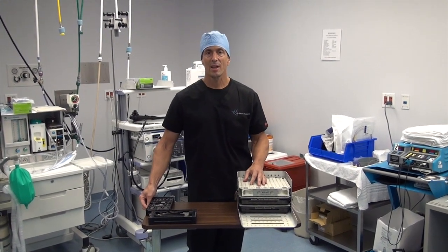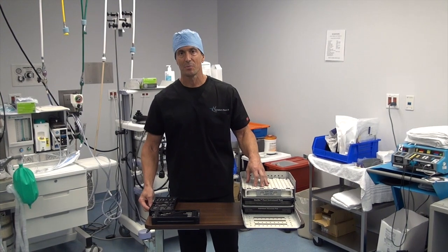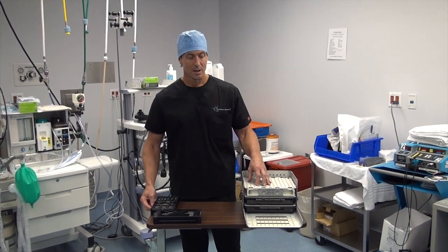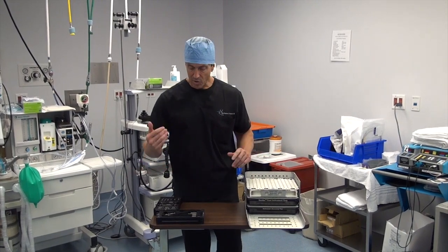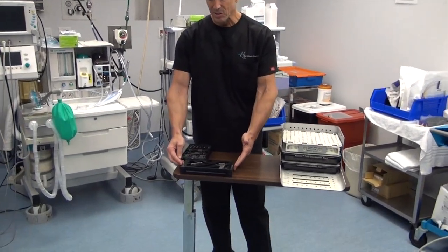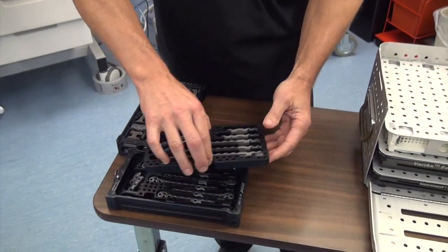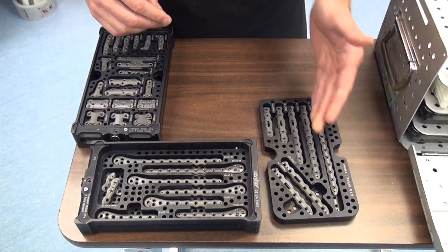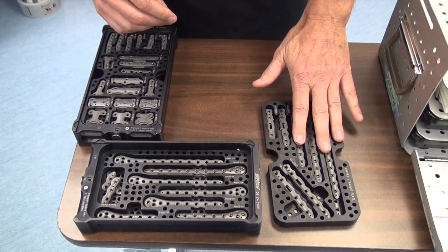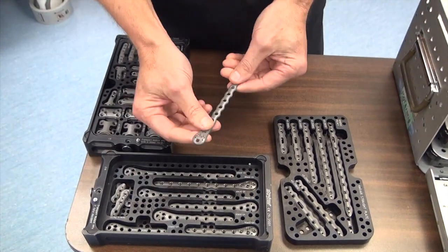Hi, this is Dr. Moore and today we're going to feature the Variax foot and ankle system from Stryker. The kit comes with everything you need. If you come over here you can check out the different plating systems. What I like about the system is that you have the full set of fibular plates — the straight fibular diaphysis set, and the distal aspect where it fits on the medial malleolus.